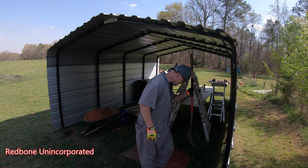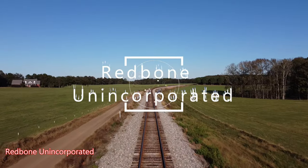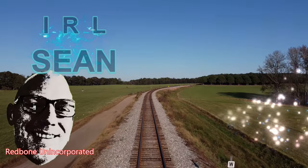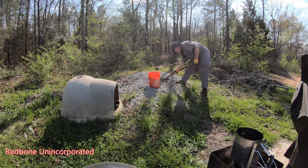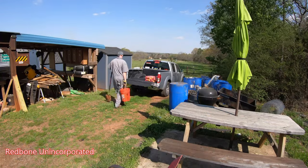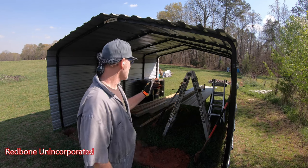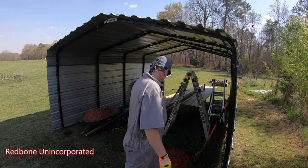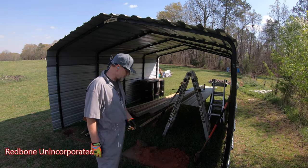The lighting is going to be terrible, but it is what it is. I've had this up for a couple months at least, and I've had the stuff to build the back wall for just as long, but I haven't done it yet. And we're going to do it today.